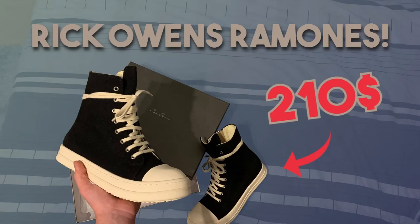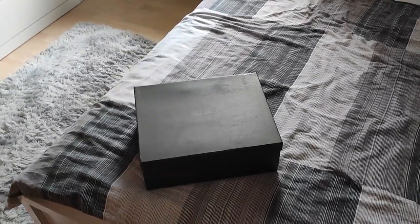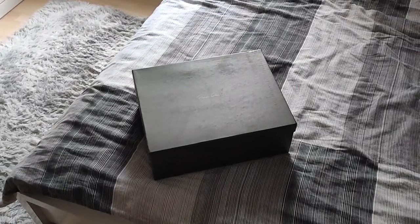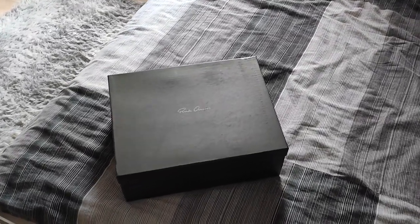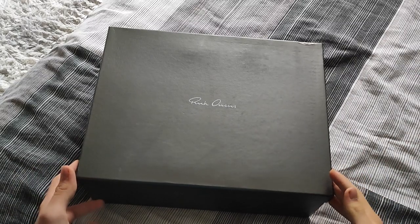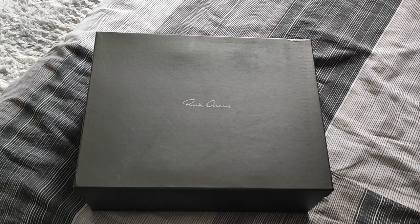Now let's get straight into the video. What's up guys, welcome back to another video. Today we will be unboxing and reviewing some Rick Owens Ramones from Poshkicks. I'm a bit sick right now so please don't judge my voice. Short disclaimer: I'm not that good at QC'ing Ricks, I'll just point out some obvious flaws that I was able to notice.